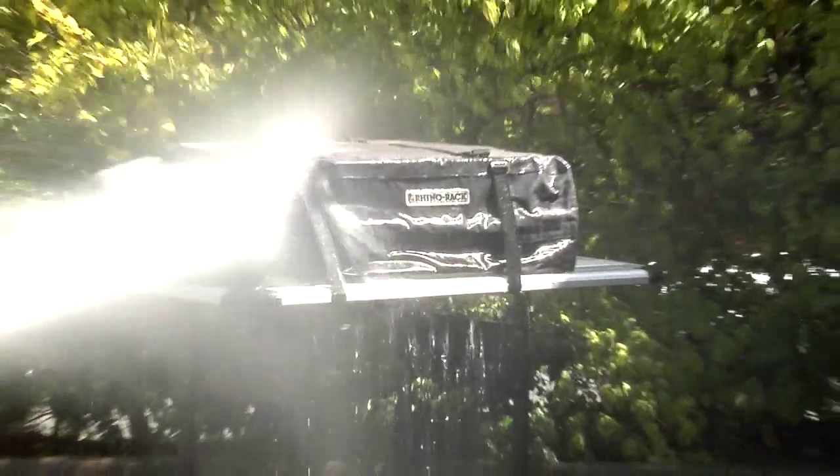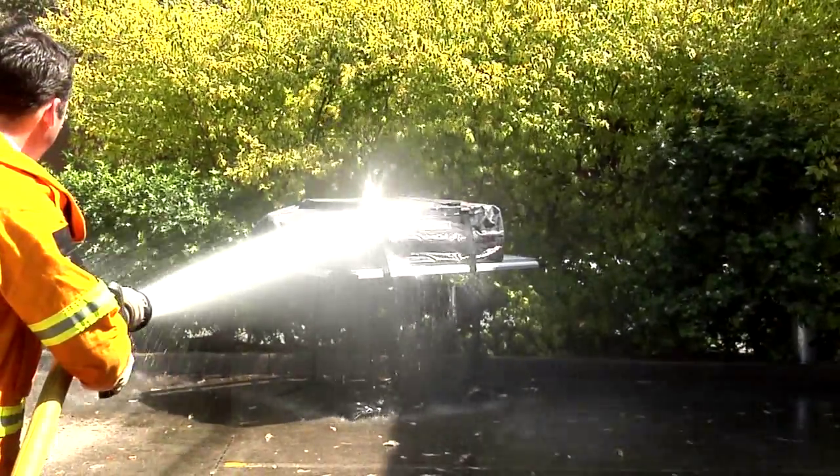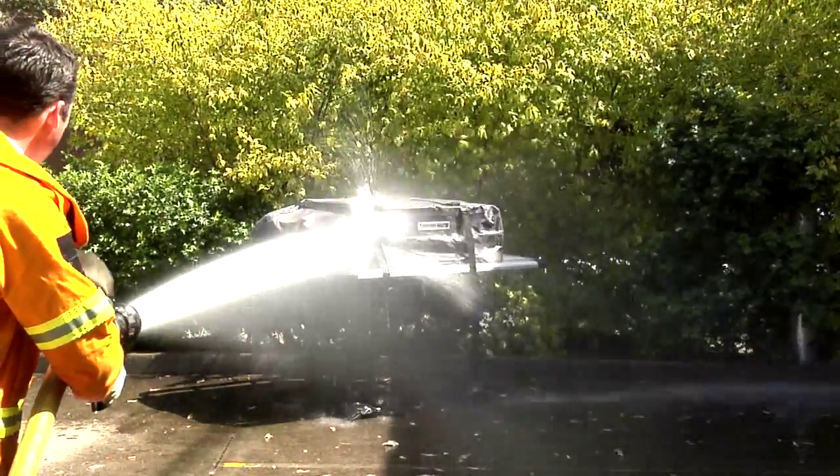However, if you find some water has penetrated into the bag, then please refer to the detailed instructions on how to seal the luggage bag correctly.